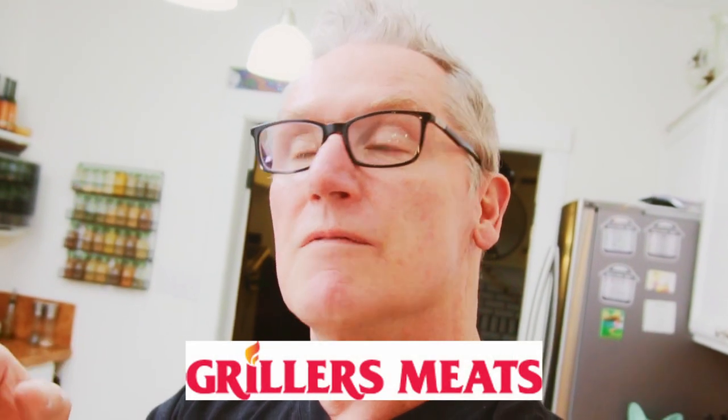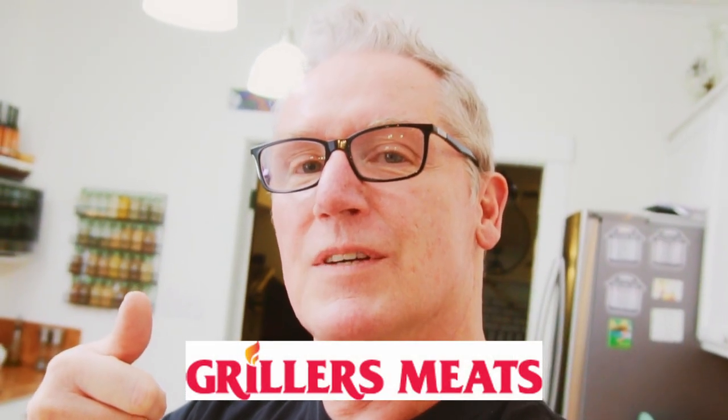I hope you enjoyed this video. Give us a like, and maybe subscribe if you haven't already. Thanks again to Grillers Meats — fantastic place to shop. Thanks a lot, see you soon. Bye.